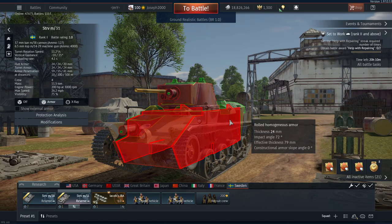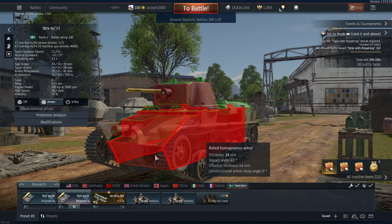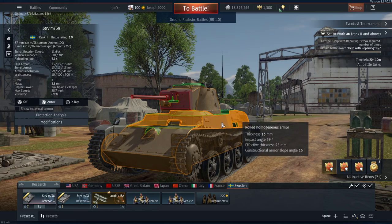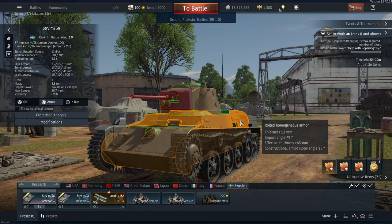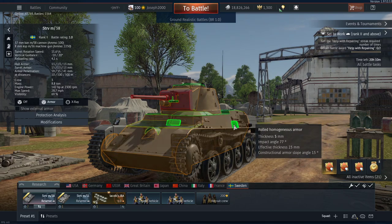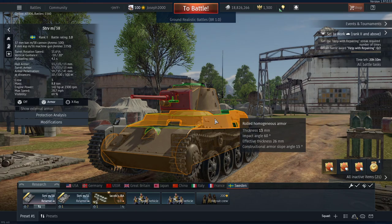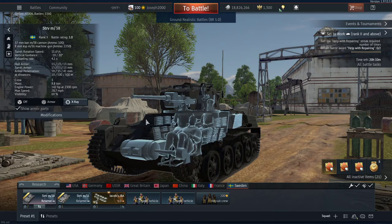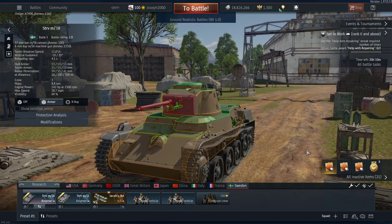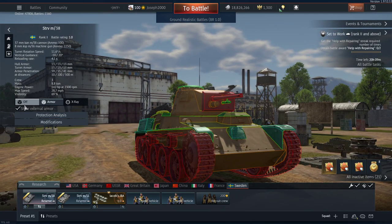For those of you that don't play World of Tanks: sidescraping involves presenting your side armour, but not your turret or your frontal hull. You would typically reverse out of a corner and angle your armour effectively to bait a shot. These two tanks seem to be very good at doing that. However, the M38 does have a weak spot here, but if you keep it towards the rear, even the 13mm or 5mm can protect you sometimes.